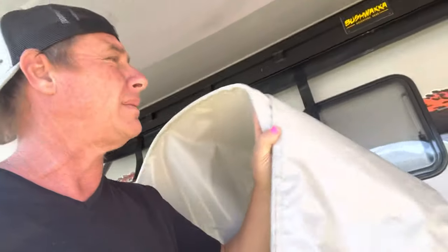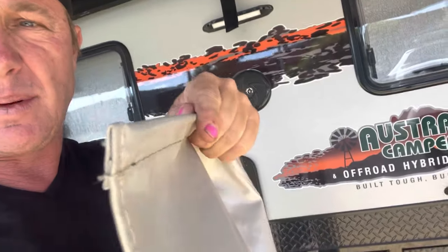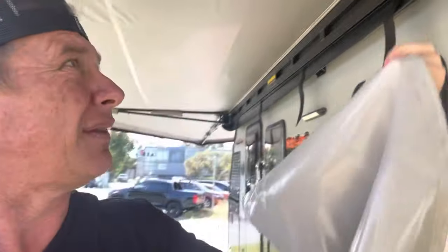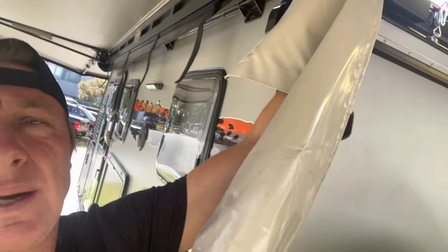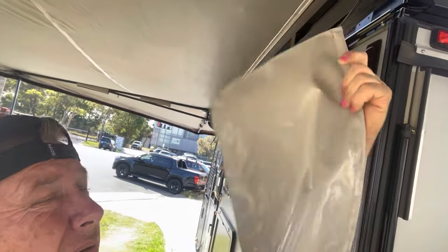I've gone and got the little awning flap to show you. You can see the bolt rope in the end — it's a little flat flap that slides back into the bolt track and sits up inside.